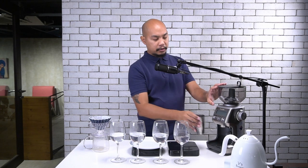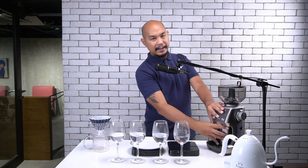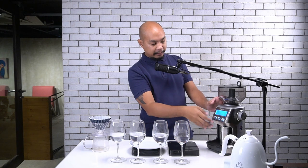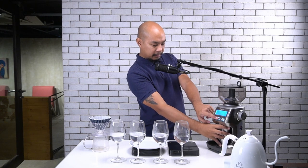This particular coffee is roasted by our friends at Crema and Cream Coffee Roasters. Shout out to Sherman and Louie and all the guys over there.